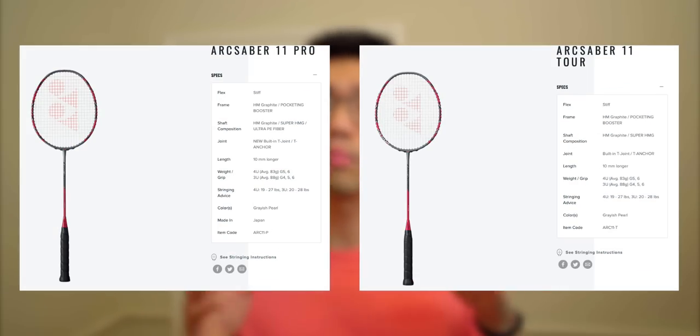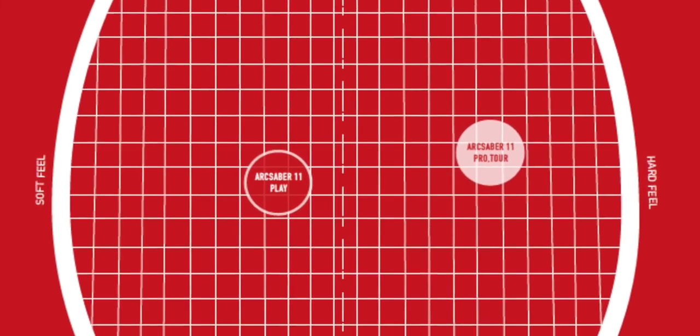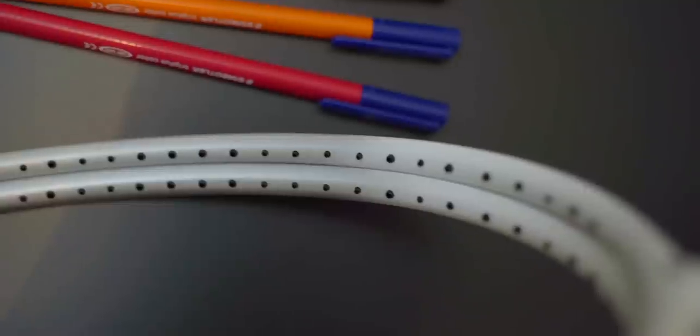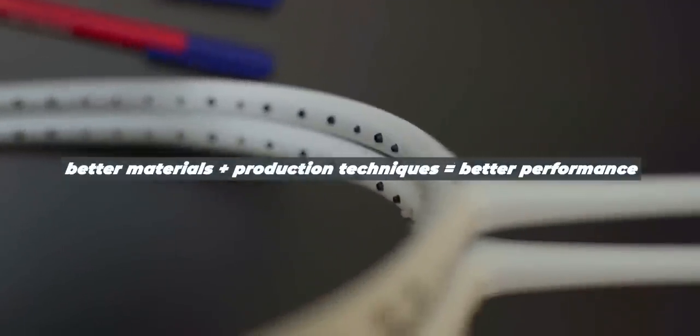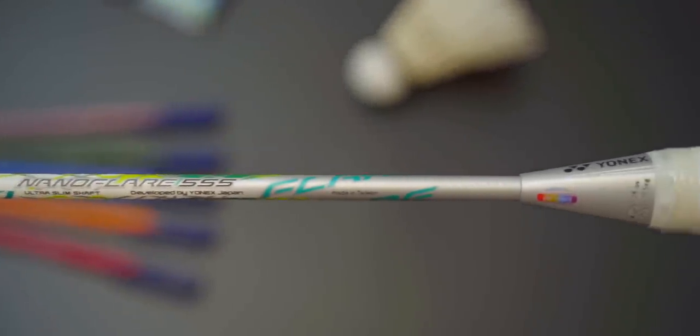Take the most recent racket review I did for example, the Arc Saber 11 Pro and Tourer. If you look on the spec sheet and the racket chart, it literally says they're both exactly the same, bar some slight differences in materials and where it was made. I consistently get questions when comparing rackets — all the rackets had the same spec, so why did you say both felt different? And this experiment really shows that difference. This concept of better materials and better production techniques produces better performance. And this can be applied to everything we come across in life. The downside is slightly higher costs, as better materials and higher skilled craftsmen cost more to train, but most of the time you get what you pay for.